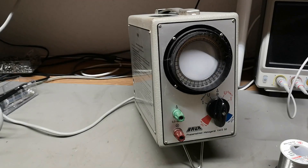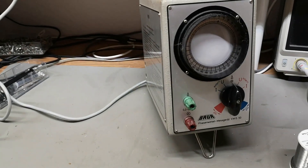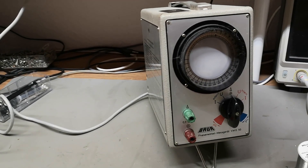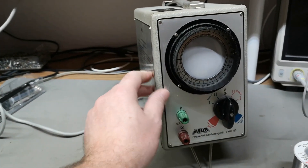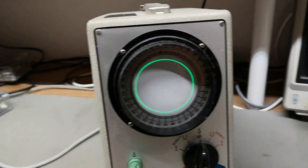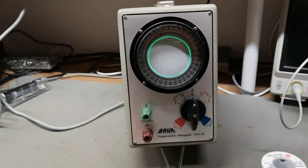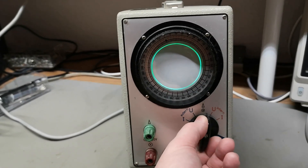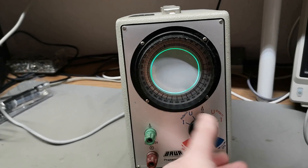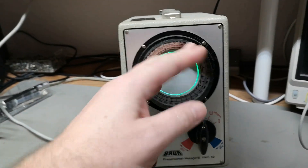Maybe I should turn off the light and then we'll crank on mains power. We'll monitor the current — the power usage is only nine watts. That is not a lot. Oh look at that — hey, we got a nice ring! How beautiful is that! And then you go internal or external.